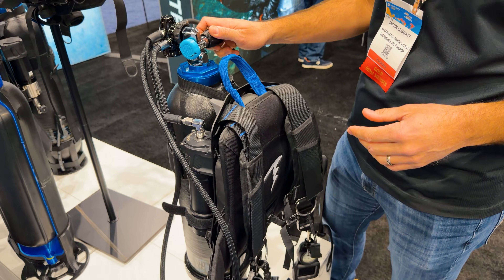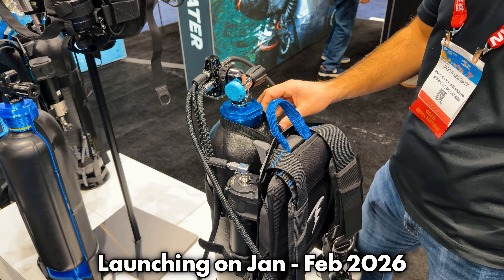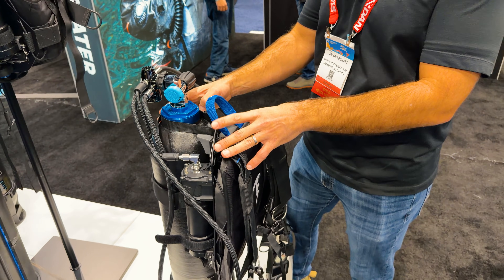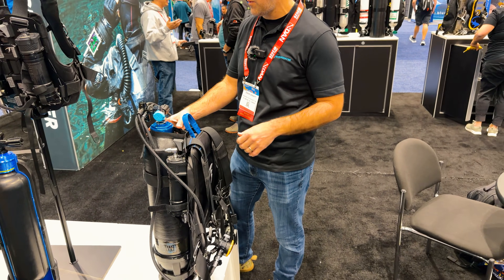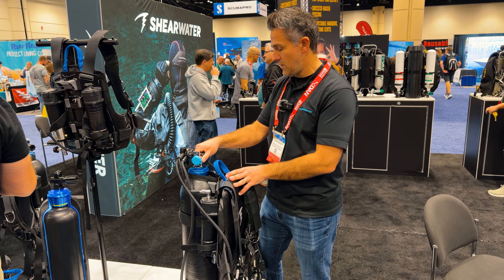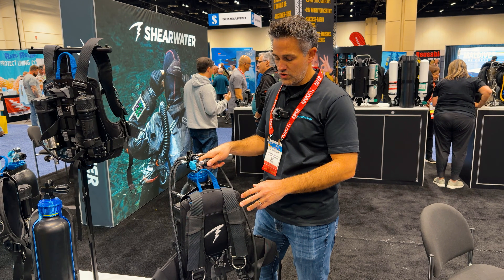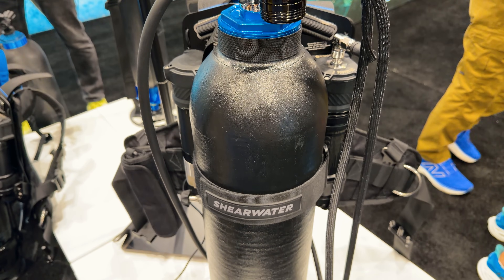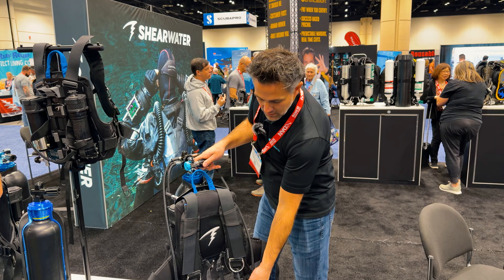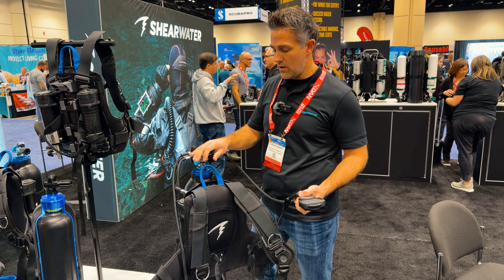We're going to market with this in January, February 2026. Dive centers are going to be able to buy starter kit packages and start to offer a totally new, radical experience to their customers. That's coming early 2026 from Shearwater Research — you can buy the whole system package from us: tanks, jetpacks, and air-integrated computers that work directly with your Shearwater jetpack system.